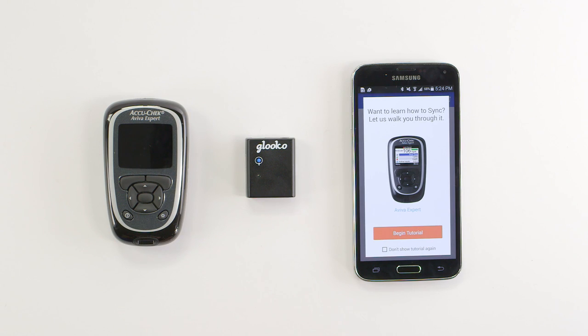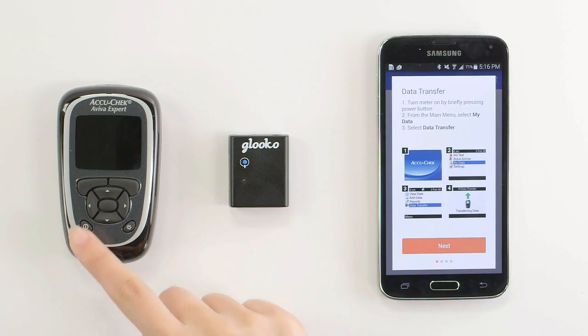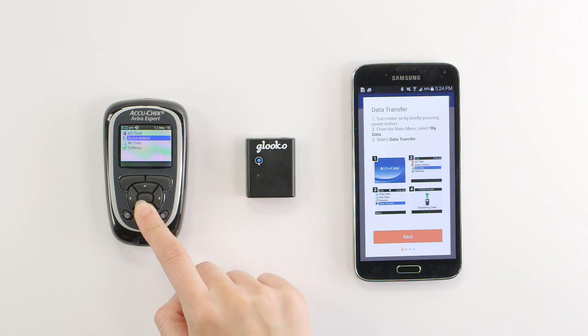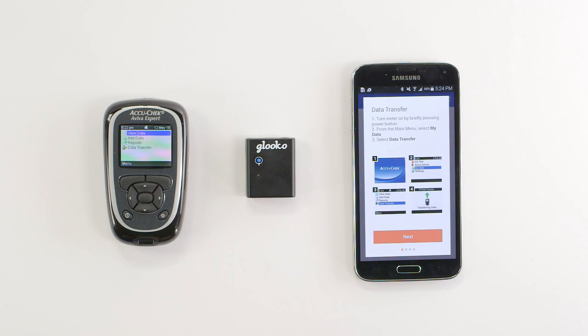Before we begin the sync, we'll need to put the expert into data transfer mode. On the AccuCheck meter, press the power button. Press the down arrow to highlight My Data and select. Then select Data Transfer.